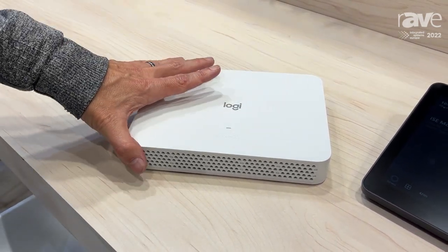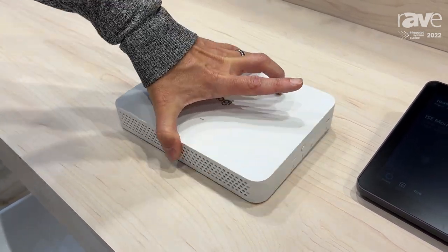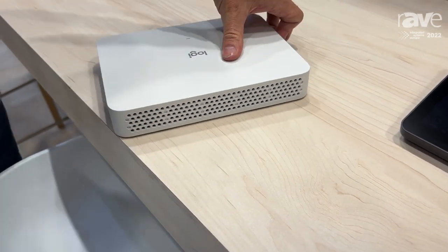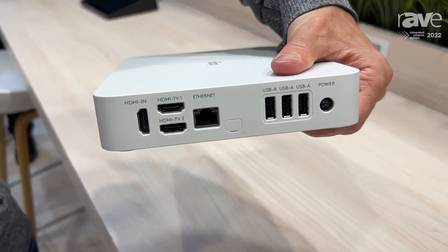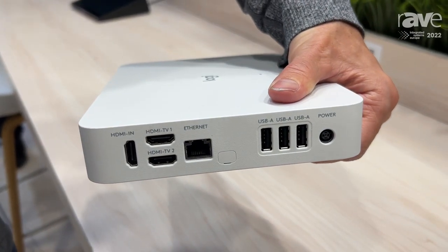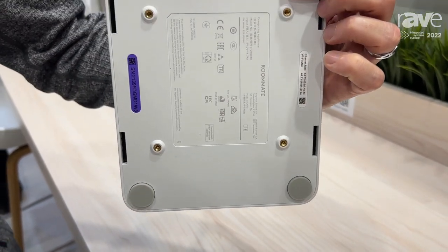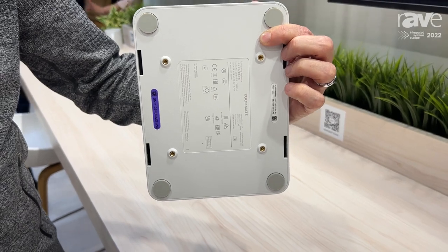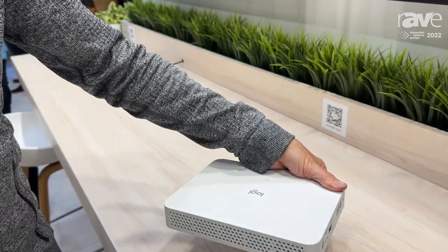We took the appliance and put it into its own case — this is Logitech Roommate. All the AV connections that you need are built into this device. You can mount it underneath the table or behind the TV, because it's designed for VESA mounting and ships with a beautiful bracket for secure mounting that keeps it out of the way and out of harm's way.